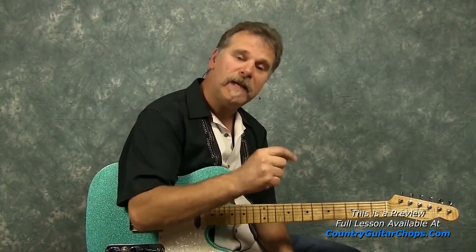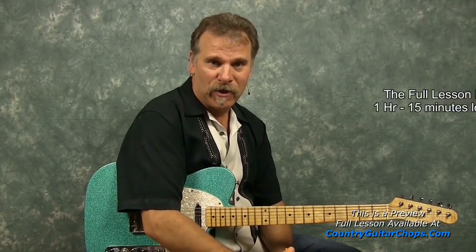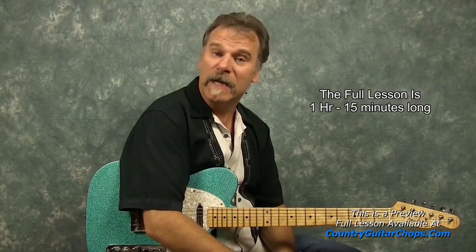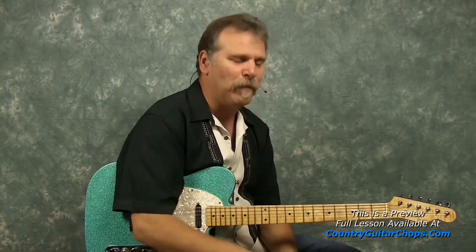Hi, I'm Ken Carlson and I want to welcome you to this lesson on the Martina McBride version of the Delbert McClinton song, Two More Bottles of Wine. If you're familiar with Emmylou Harris, she had a big hit on it many years ago, and the guitar player was none other than Albert Lee playing the solo. If you're familiar with that version, you'll notice that I included his solo in this version.